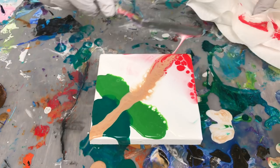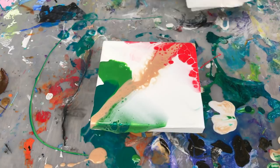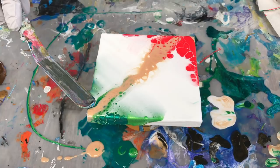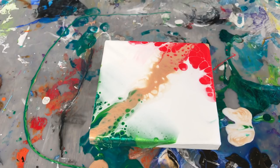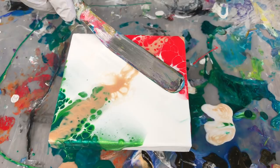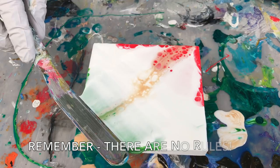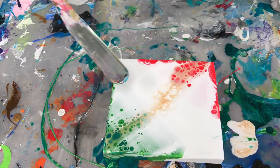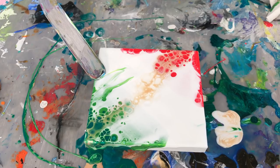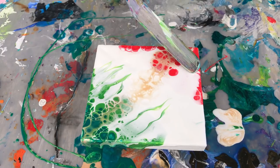Now I'm going to swipe from the center out, and then swipe from the center out in the other direction. I think I'll swipe again just to get some more cells in this area. I like the way the gold mixed in with the red there too. You don't have to stop at one swipe — if you want to keep playing with it, you can. I'm going to play back and forth here to get a little bit of motion and interest. Look — you have Christmas colors and they're not running into each other and making mud. There are some cells coming up where I just dragged this.